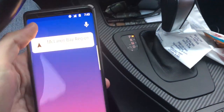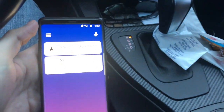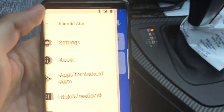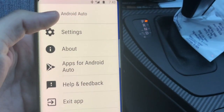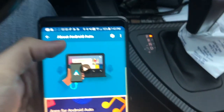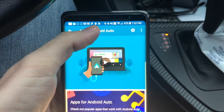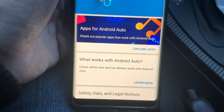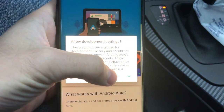When Android Auto pops up, click the button at the top — the three bars — go to About, and then right on that About screen at the top, click it about seven times. Keep clicking it — there you go. That's how you enable developer settings.